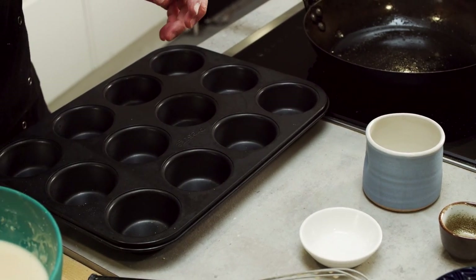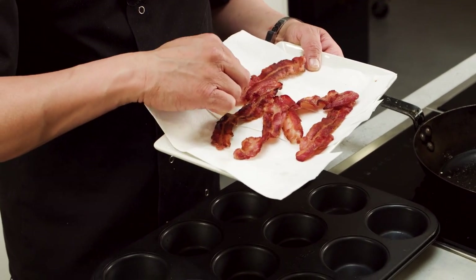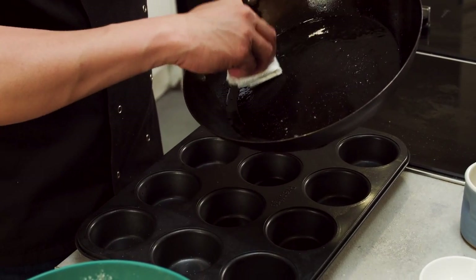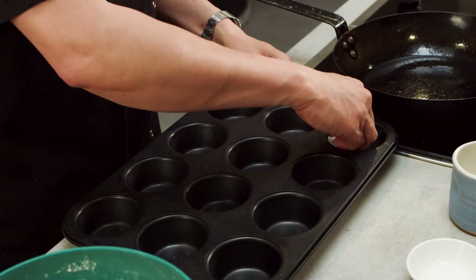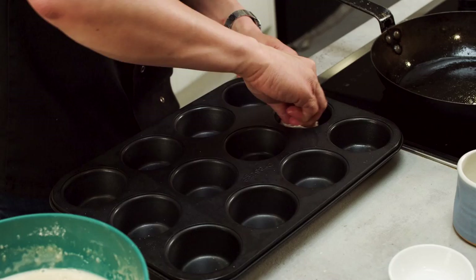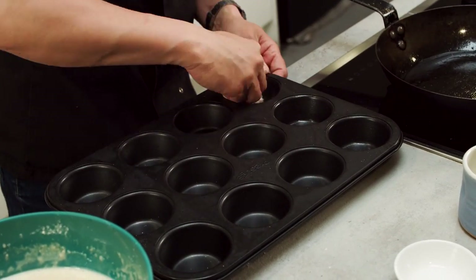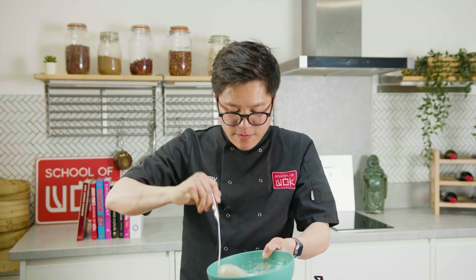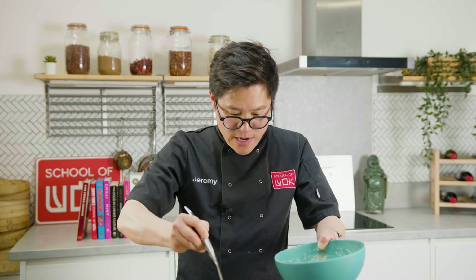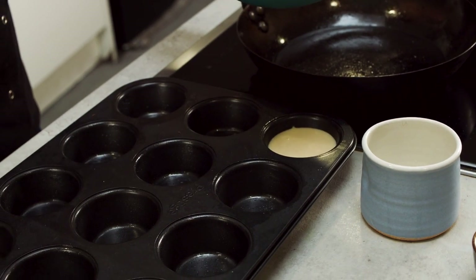I've actually got — and this is not 100% essential — some crispy bacon that I've just fried up. I'm going to use the bacon fat, just because I can, to brush inside my muffin tins. You can use butter or oil. You can see the consistency of this batter — it's really nice and smooth. I'd recommend filling your tray no more than two thirds of the way up.